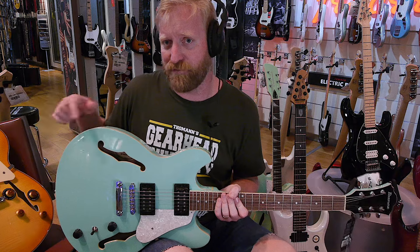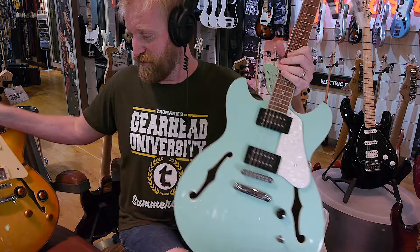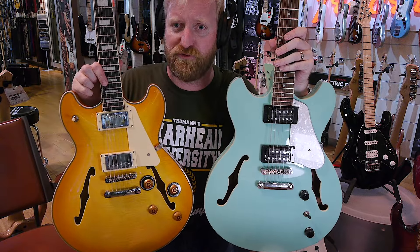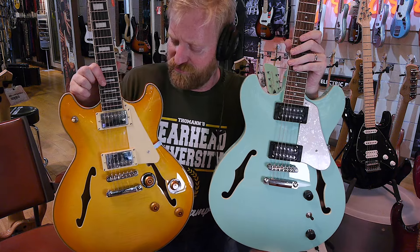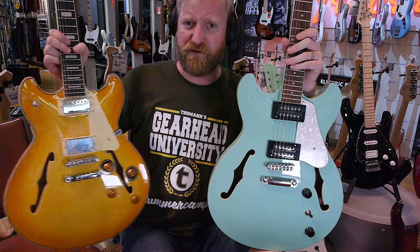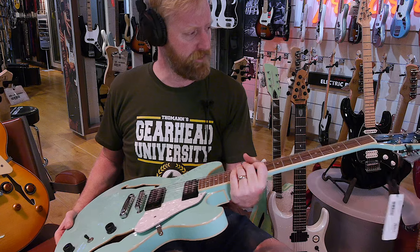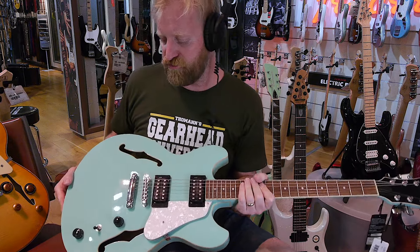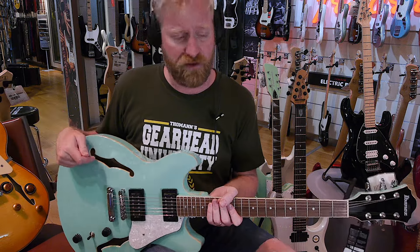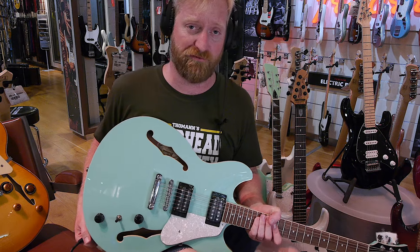I'm looking at it over here off camera, and I love the look of it — I love the color and the finish. Which one would you choose? I think this is the clear winner, and it's half the price. The other two are fine guitars — maybe you'd pick them up and you'd be like, I prefer the feel of the Epiphone or the Ibanez. But if it was me, if I was buying these guitars, I'd be getting that Harley Benton for sure.